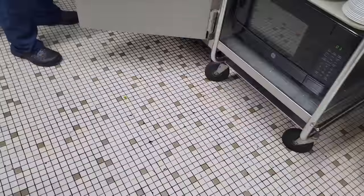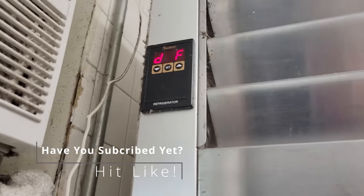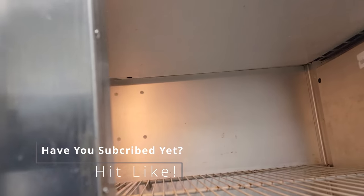Your refrigerator guy is here. Has it said defrost on it the whole time? I think so. Well, that could be a problem. Fans are running though.